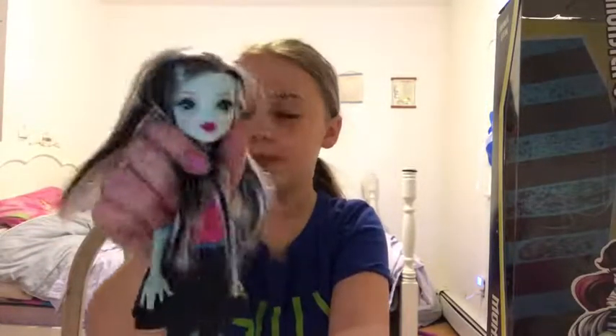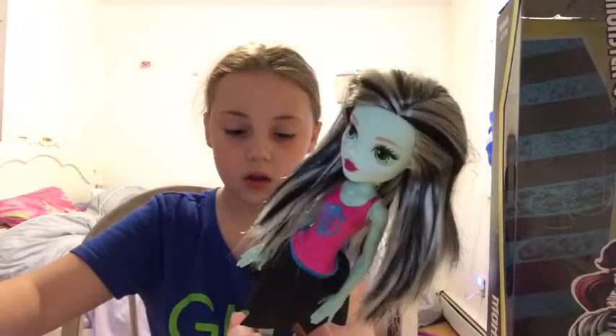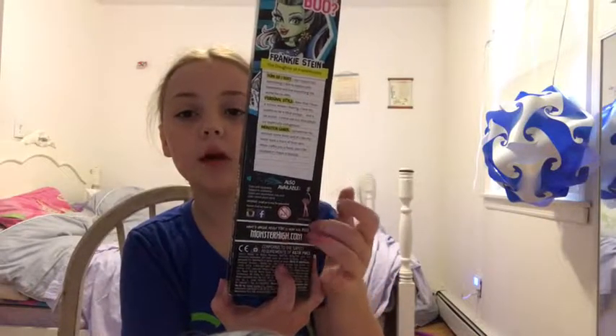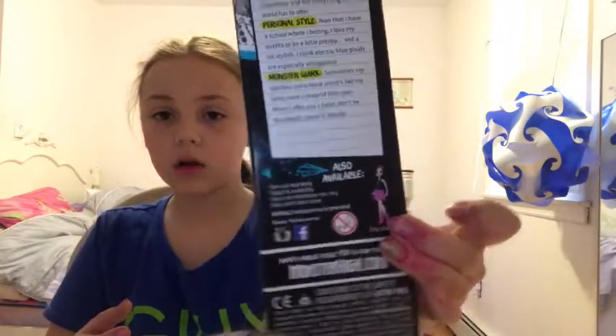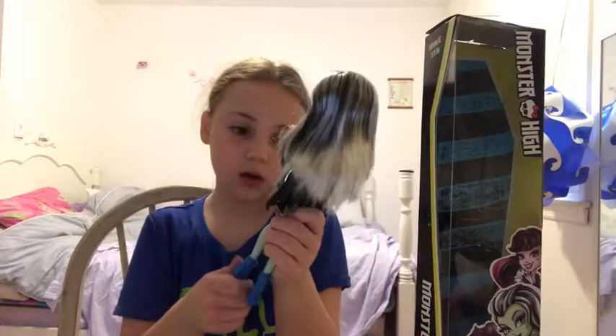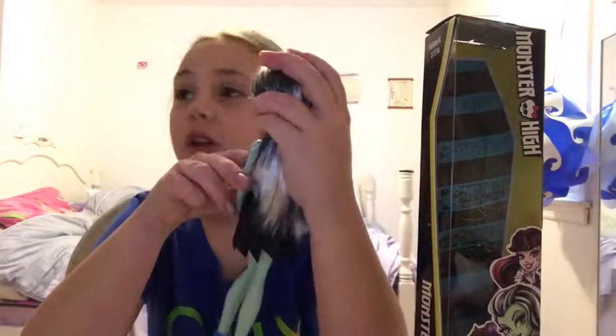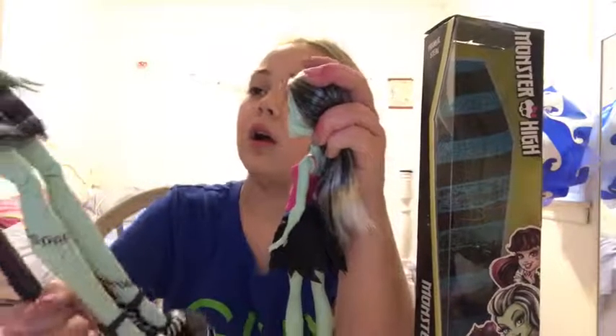Her knees don't even bend, which is really weird because it should — it's a Monster High. It also says available to drag you around on the back of the box. Her shoes are like stuck on, and her bolts aren't even silver, they're green. They're supposed to be silver. But yeah, whatever.